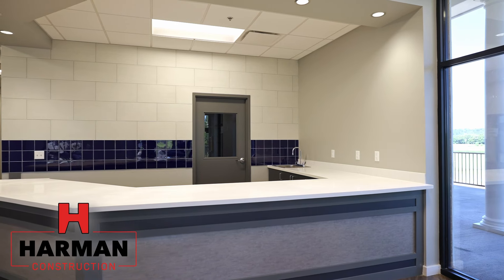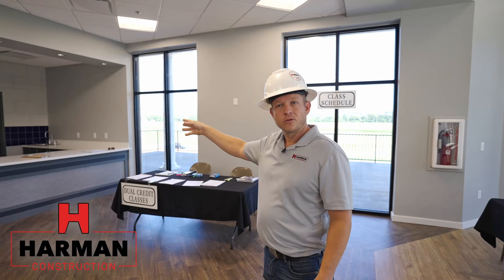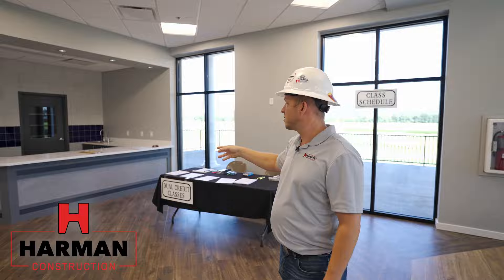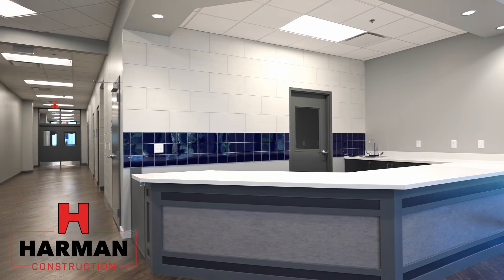Moving on, we have the concession area for the school. There are some concession appliances in there, a pantry for food services, and a lot of countertops for them to serve and really utilize the space.